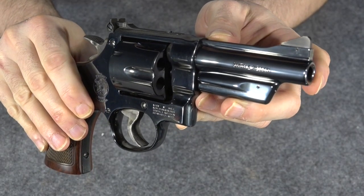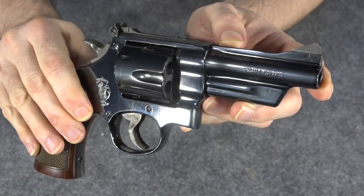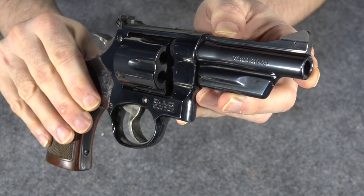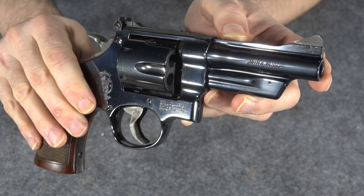One of my favorite features of this gun is the tapered barrel. As you can see, that barrel tapers as it goes forward — starts off wider at the base where it connects to the frame and comes to more of a point at the end. I love that tapered barrel. That's one of the design elements from the original guns.